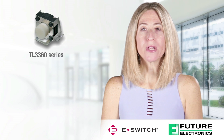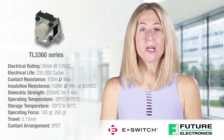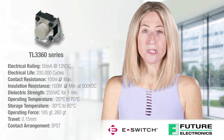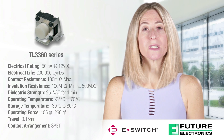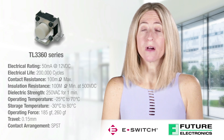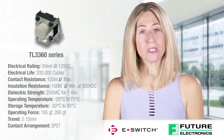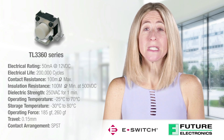Specifications for the TL3360 Series Surface Mount Tack Switch include an electrical rating of 50 mA at 12 VDC, an electrical life of 200,000 cycles, a contact resistance of 100 mOhms max, an insulation resistance of 100 mOhms minimum at 500 VDC, a dielectric strength of 250 VAC for one minute, and an operating temperature from minus 25 degrees Celsius to 70 degrees Celsius.